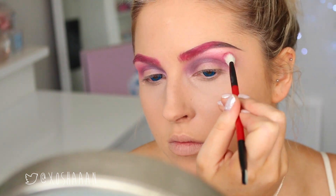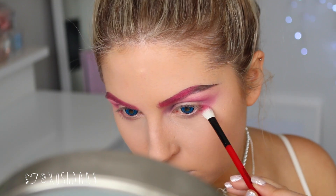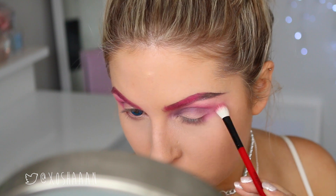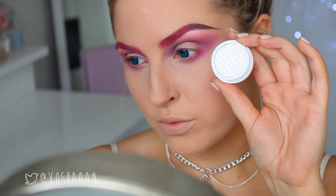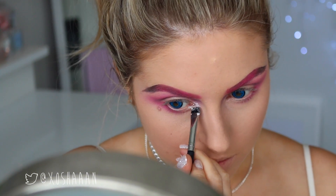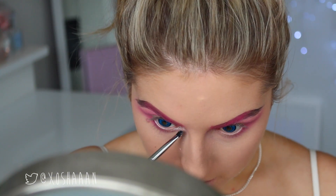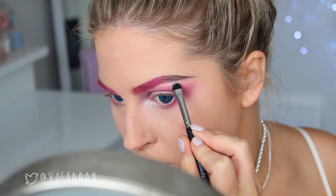I want my look to be quite intense and bright, so I'm adding some more hot pink, and I'm also putting some on the lower lash line — I want it to be super bright. Next, I'm taking a silver by Colourpop. I love this colour — this was the first time I used it but it's so pretty. I'm putting that on the inner corners, and I also put this on my brow bone and on my eyelid with my finger.